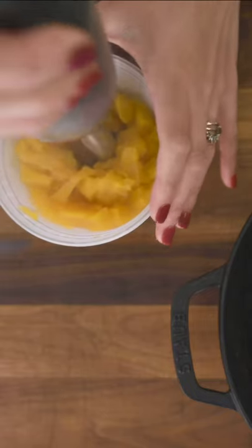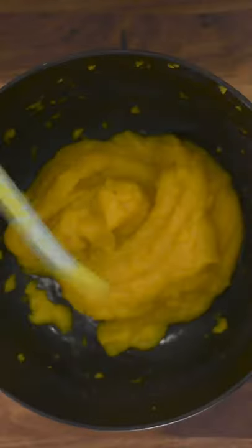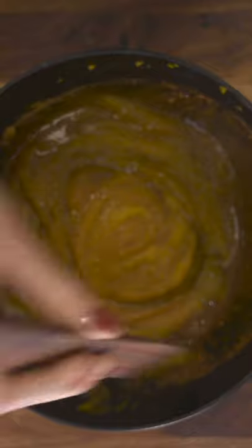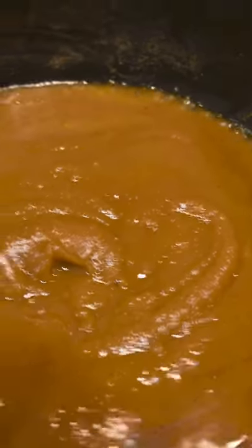Remove from the heat and place in a blender or use a handy immersion blender. Return your smooth pumpkin to the cauldron and add brown sugar, maple syrup, cloves, ginger, nutmeg, and cinnamon. Give it a whirl and return to simmering heat for another 40 minutes covered.